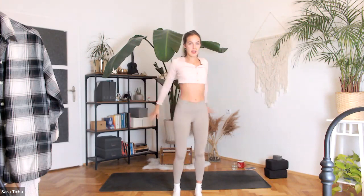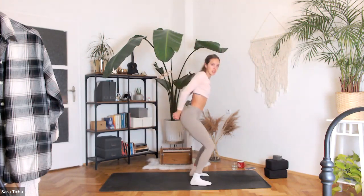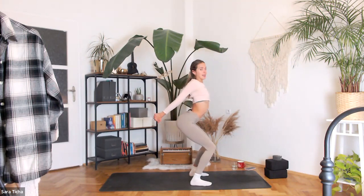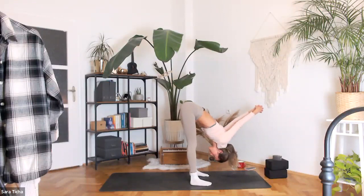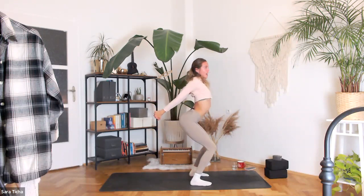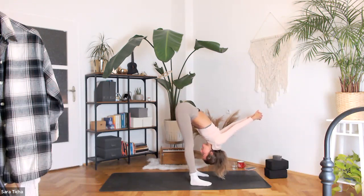Exhale to interlace your fingers behind your back. On your inhale, bend your knees in your chair pose, Utkatasana. Reach with your knuckles back and up. Send the hips back and the chest forward. Exhale, fold. Release the head down. Shift your weight more to your toes. We'll repeat this — inhale, bend your knees, lift the knuckles higher, send the hips back, exhale fold over your legs.